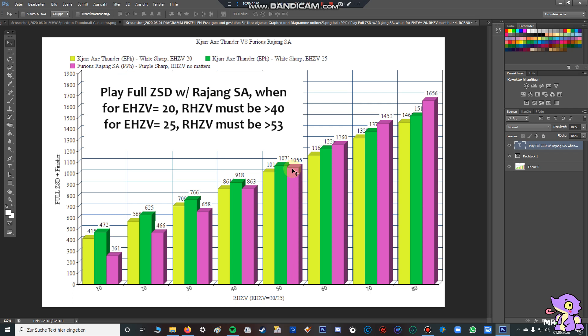That's all just theorycrafting — I didn't include the fact that when you cancel a ZSD you have more time to start a new one. The thing is, if you play a full ZSD with the finisher, you lose time to start the next one. During the finisher, if you had canceled with an elemental switch axe, you could have already started a second ZSD or even a first one. So what I want to say is: when you cancel the ZSD, you can do more combos.